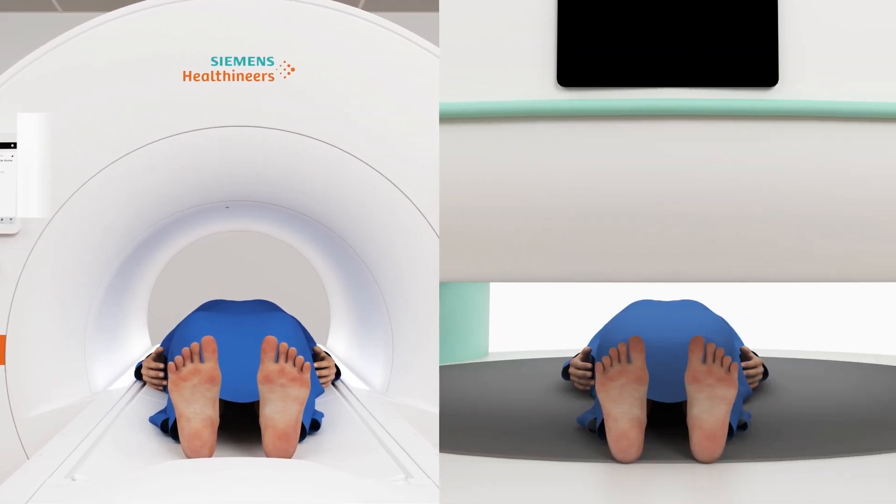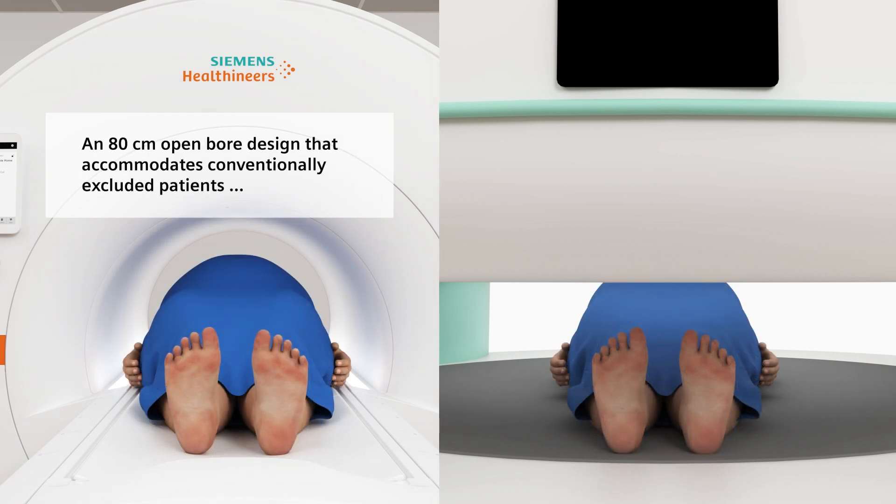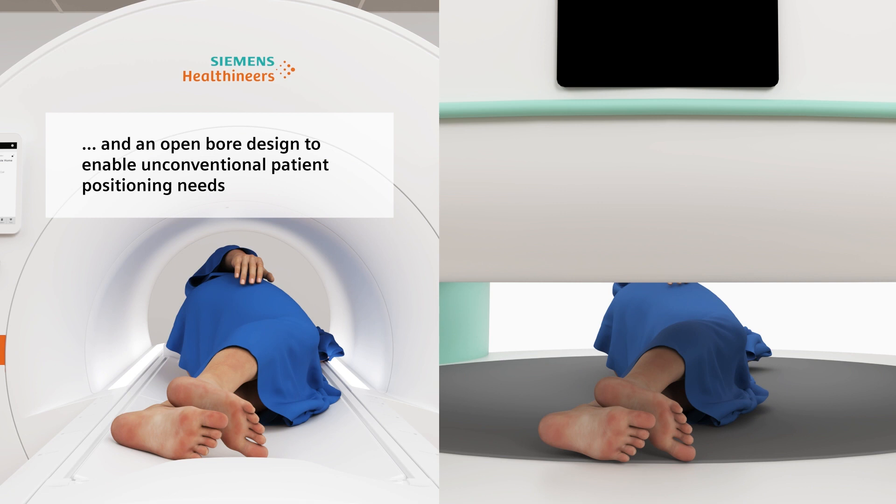Conventionally excluded patients can feel welcome in the 80 centimeter open bore design of the Magnatome Freemax. The system also enables unconventional patient positioning needs.